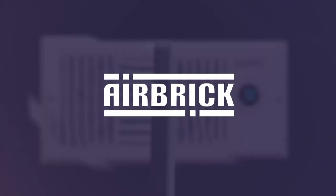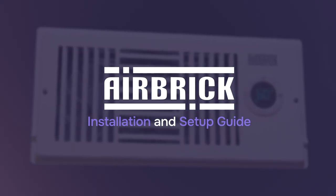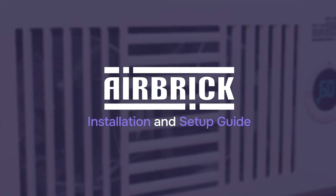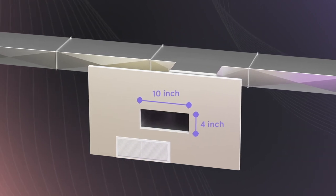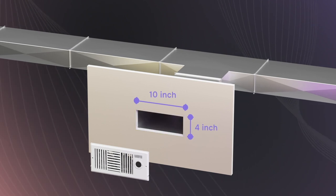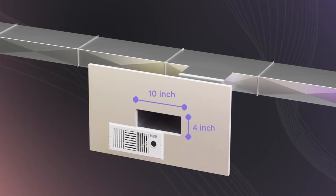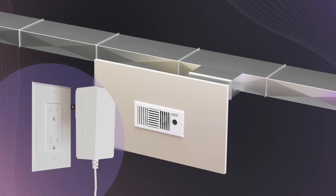Welcome to the Airbrick Register Booster Fan Guide. Here are a few simple steps to get your Airbrick up and running. Ensure you've checked the measurements of your HVAC register hole opening. The Airbrick 410 model is specifically designed for 4 by 10 inch register holes. Place the Airbrick into the register hole and plug it into an outlet.